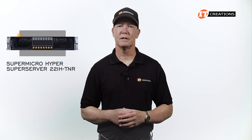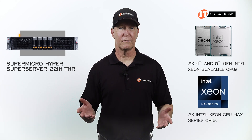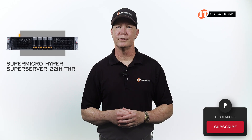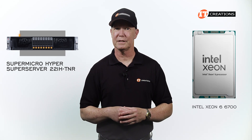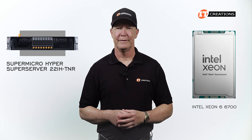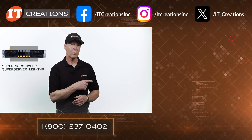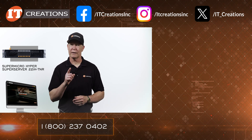The 221H-TNR delivers on that, with dual 4th, 5th, or Xeon CPU Max Series CPUs and support for up to 8 TB of memory. It doesn't hurt that it can take a few high-end graphics cards either. Subscribe to our channel for more server and workstation reviews — I'm quite sure I'll be getting one of those servers outfitted with Intel Xeon 6 6700 CPUs very soon, and then we get to look at E-Cores and P-Cores. For more information on this system, click that link or one in the description below to visit ITCreations.com for all your IT hardware needs.